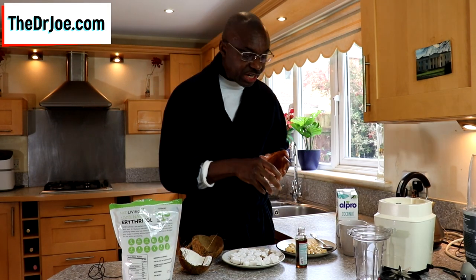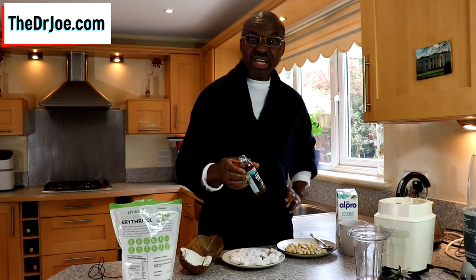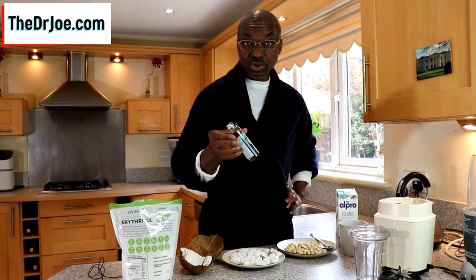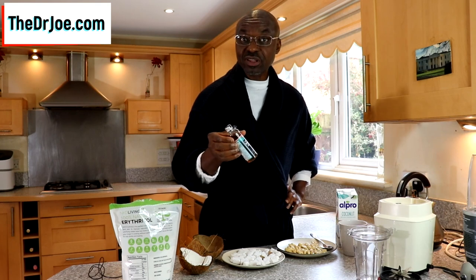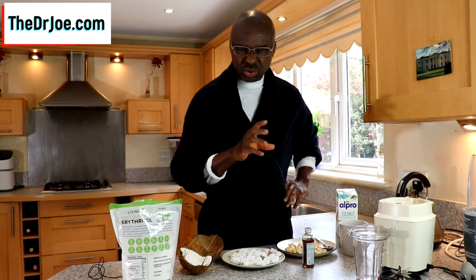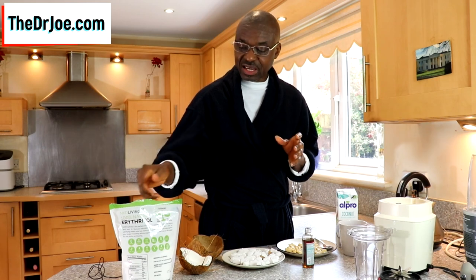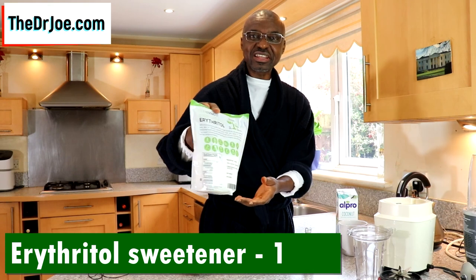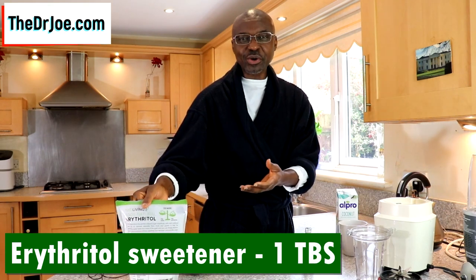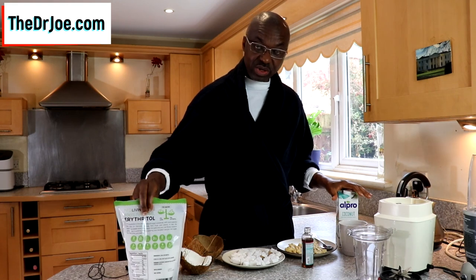Ingredient number four is vanilla extract. We're going to need about half a tablespoon of vanilla extract. If you're using a whole coconut fruit, you'll need a whole tablespoon. If you want a deeper vanilla flavor, use a whole tablespoon — but for this recipe today, half a tablespoon is fine. You can easily adjust all of this to suit your own taste. Ingredient number five is erythritol — it's our sweetener. Because it's coconut, we have to sweeten it, so we need a tablespoon of erythritol sweetener. So: coconut milk, cashew nuts, vanilla extract, the coconut meat itself, and a sweetener. That's it.